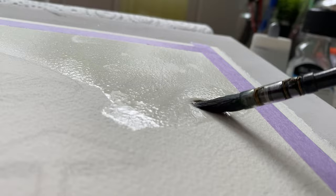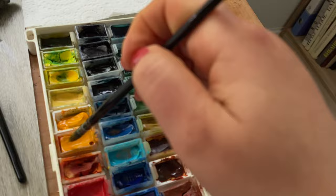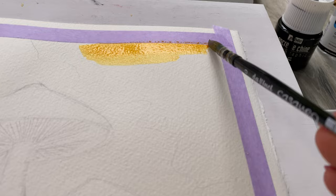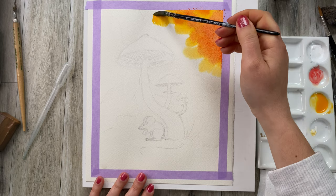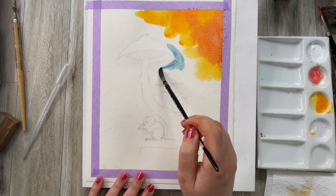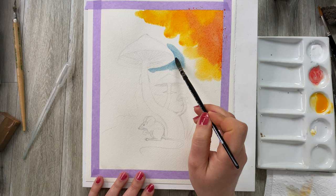Applying water to the background to moisten the paper. First I'm going to start with cadmium orange for orange and cerulean blue for blue — I will be adding other colors as I go along. Now adding a little bit of red, some deep yellow, and some cerulean blue. Cerulean blue is the perfect color to show that autumn sky.